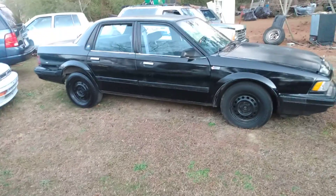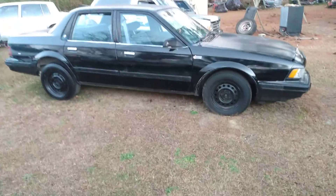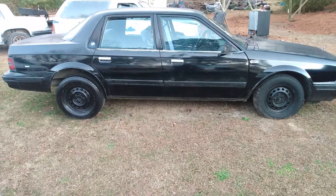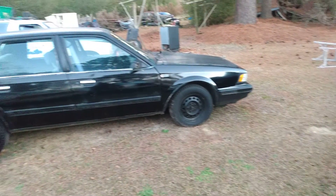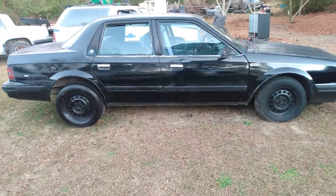Welcome back to the channel y'all. I wanna share that my Grand National pretty much looks clean all the time even though it's black. Most of the time it still looks clean — look at that black tire. That Dupli-Color tire paint is really holding up. I wanna share that with y'all.